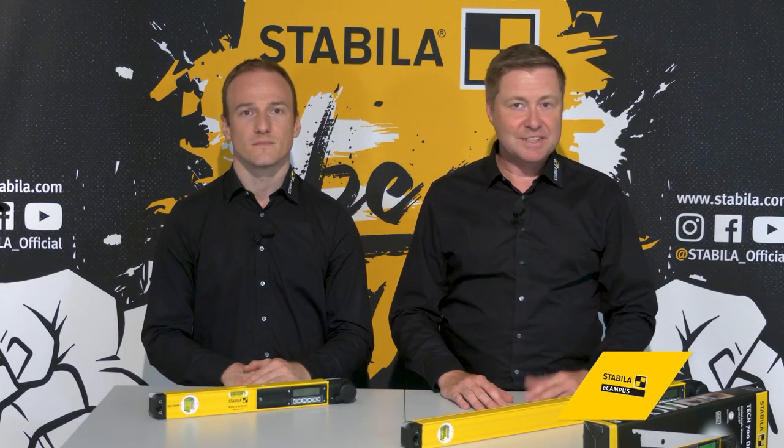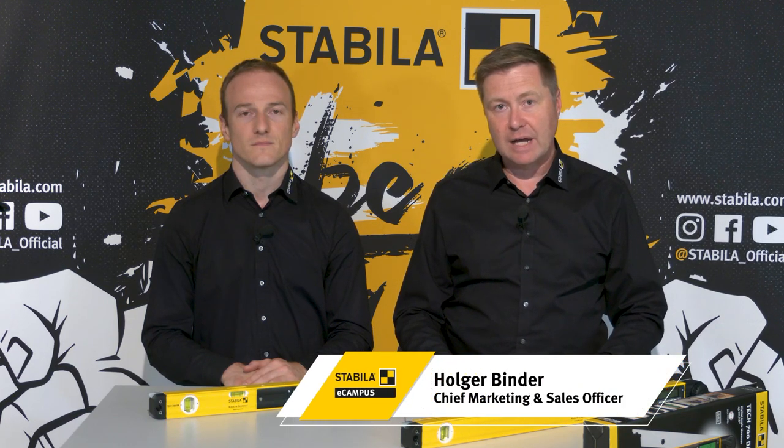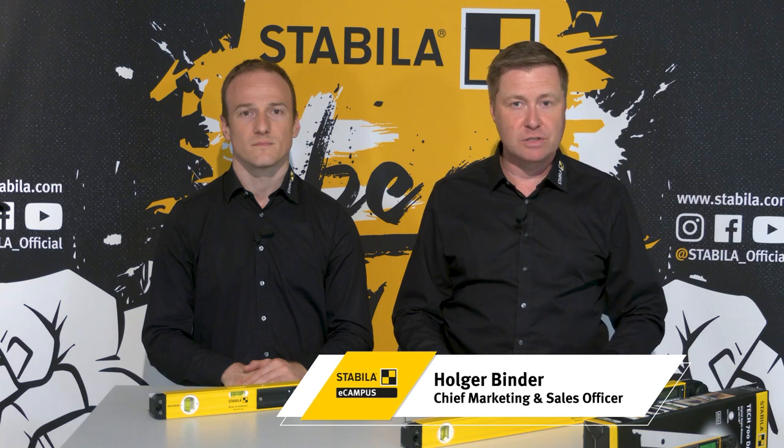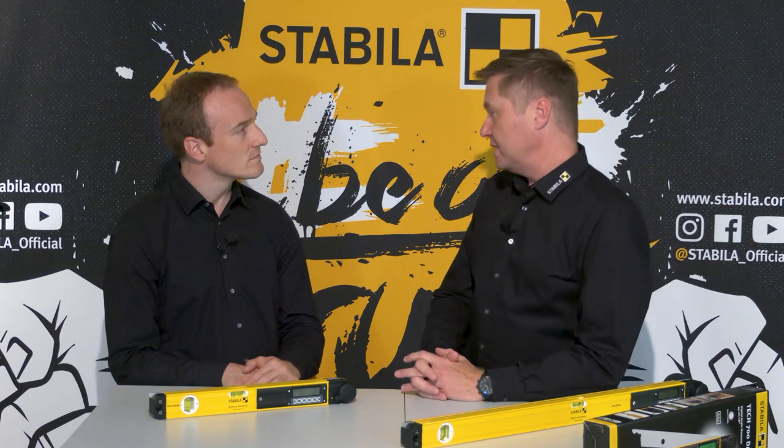Hello and welcome to the Stabila eCampus. Stabila is the specialist for reliable and user-friendly measuring tools of the highest quality and precision for professional use. Today my colleague Michael Haag and I present our electronic angle finder TEC 700DA. Stabila is not only known for its levels, lasers and tape measures, but also as a specialist for electronic measuring tools of the highest quality made in Germany. So what is this product about?